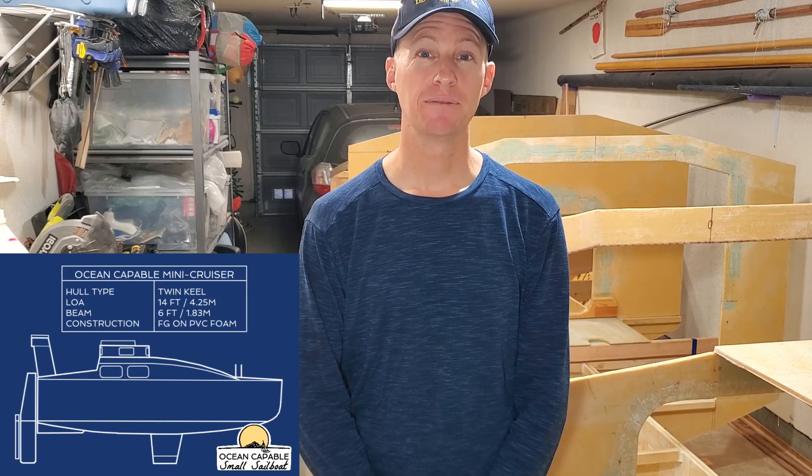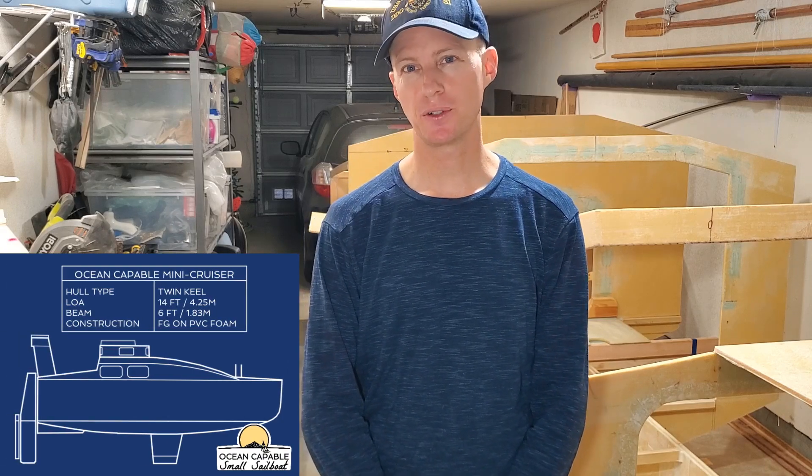Hey there everybody! Today is Sunday, August 7th, 2022 in San Diego, California and I'm Captain Perry here with you. If you're new here, my mission is to build a strong, trailerable, 14-foot mini-cruiser sailboat that's watertight and custom-built to cross oceans.